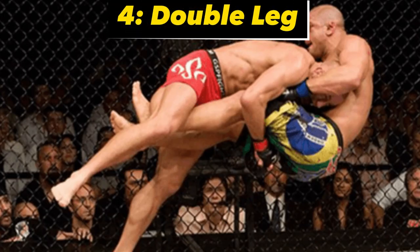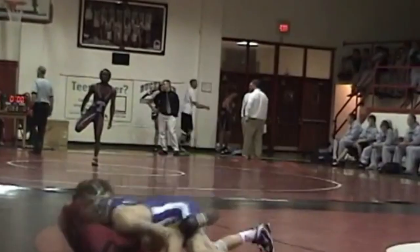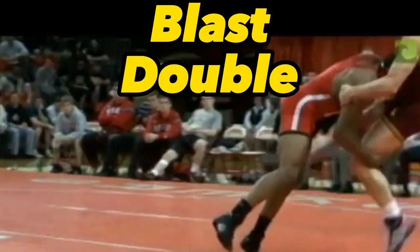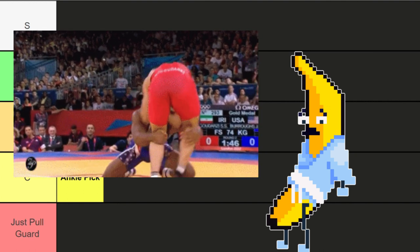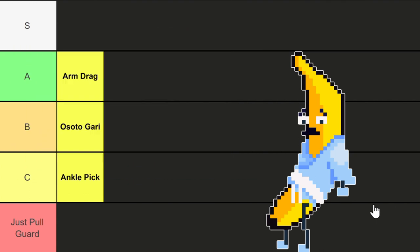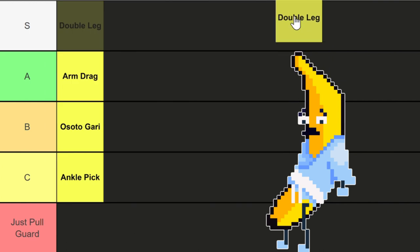Next up we got the double leg takedown. This involves shooting in and grabbing both legs of your opponent to take them to the ground. Now there are tons of variations, but one in particular — the blast double — has had a lasting impression on me. I remember when I was a young lad drilling blast doubles at wrestling practice and every time my opponent shot, the wind got knocked out of me. Afterward I went to my dad and cried begging to quit. He didn't let me. S tier.